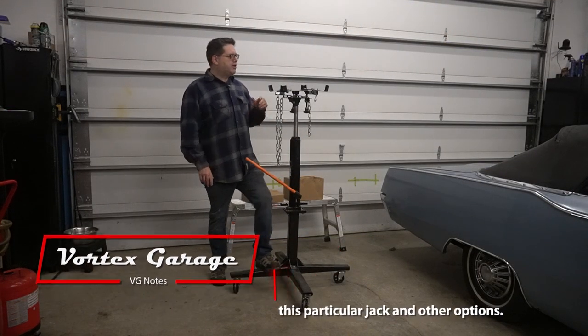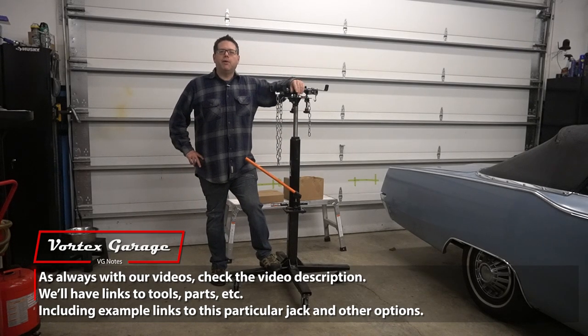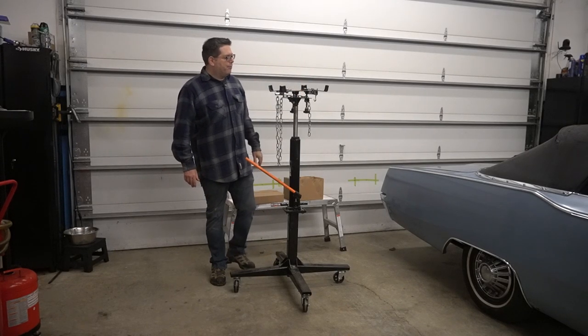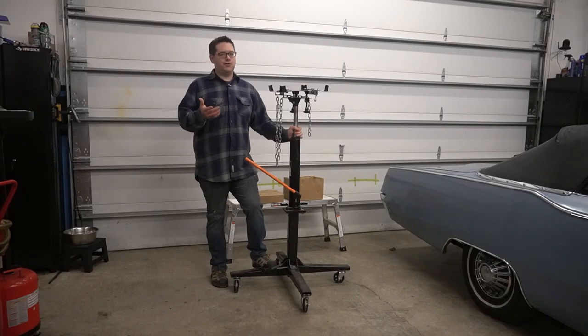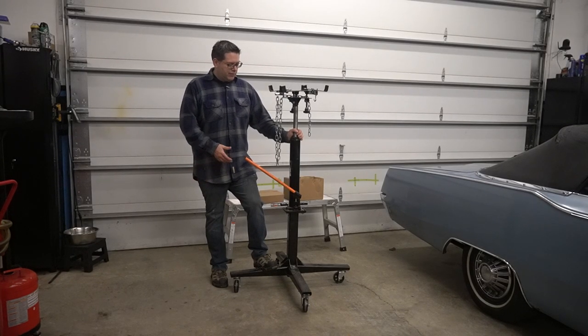That still makes them pretty much the cheapest full-height transmission jack that you can buy. Now, you might be looking at this thinking you'd like to get one of those. All I can say is you do you. I can't control your life. If you want to buy this thing, go ahead. But I will tell you that you probably won't enjoy using it, and I haven't enjoyed using it. Although it successfully installed some transmissions and it was the cheapest one I could buy, it has just been crappy to use.